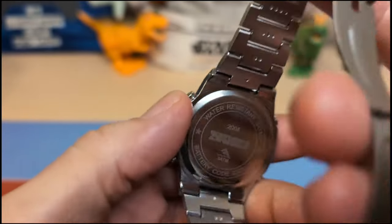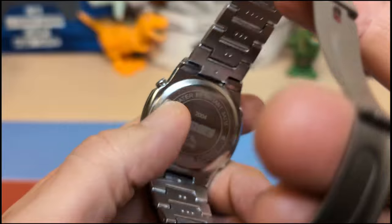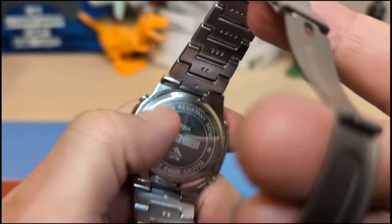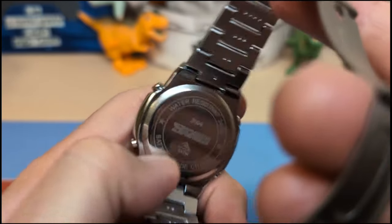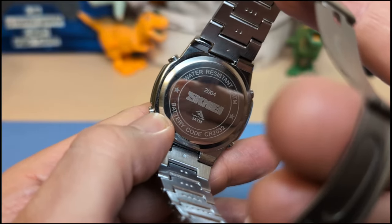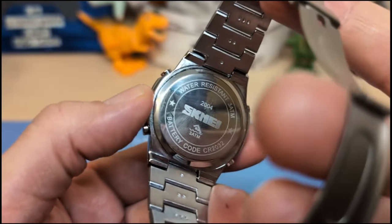There's a press-on case back and you only get 30 meters of water resistance. At least it says water resistant, not waterproof — I don't like it when they say waterproof because they're not. It's 3 ATM, shows the model number 2004, and gives you the battery code CR2032 so you know which battery to get.